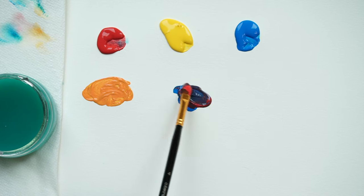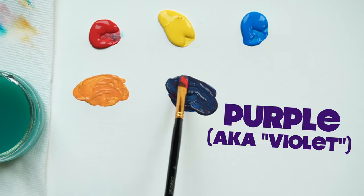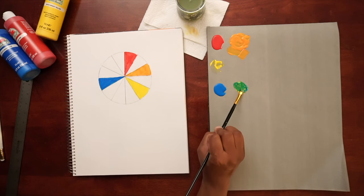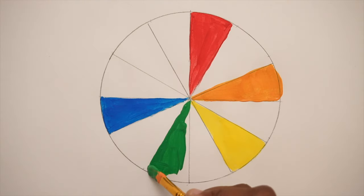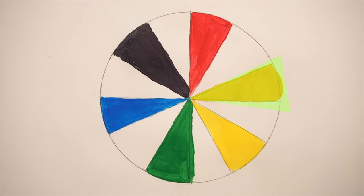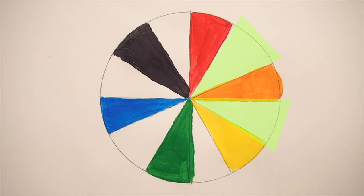Secondary colors are formed by blending two primary colors together. Mix red and blue and you get purple, also known as violet. Combine blue and yellow and you get green. Mix red and yellow and you'll have orange. These three colors join our primary colors on the color wheel. As we mix our colors, we will put them in the center between the two colors that were mixed. You should have an empty space on each side of your secondary colors when you finish this step.